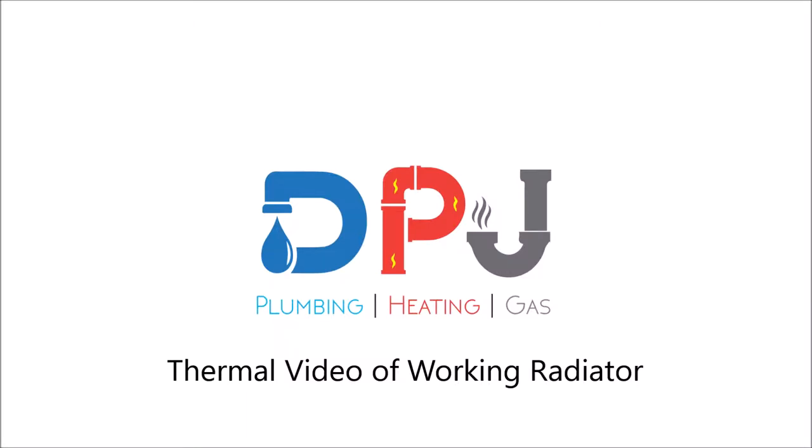Hi, Dan here from DPJ Plumbing, Heating and Gas. This is a thermal video of how a radiator should work.